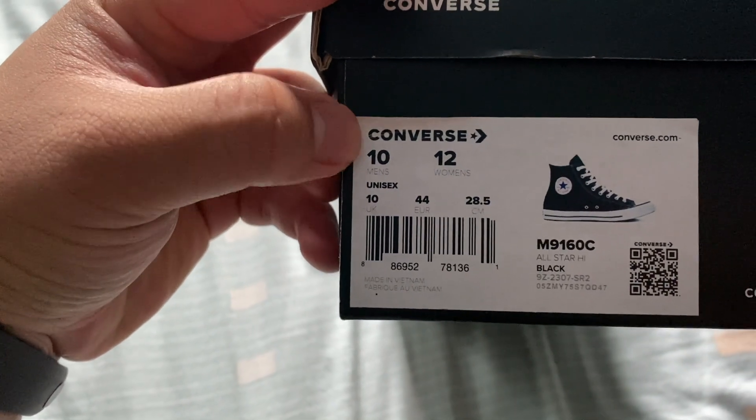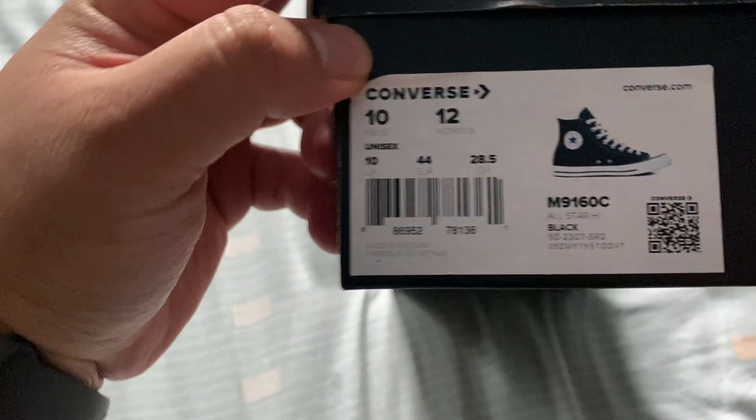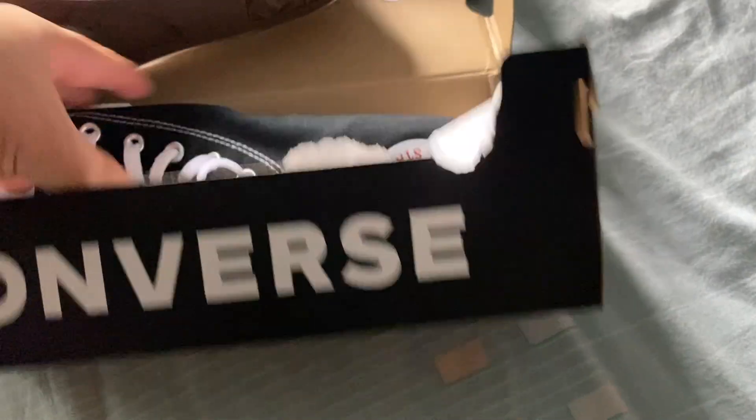What's really weird to me is that the size US is the same as the UK, so a 10 US is a 10 UK, 44, 28.5. But who cares about the box and the label — you guys care about the shoes, so here's what they look like.